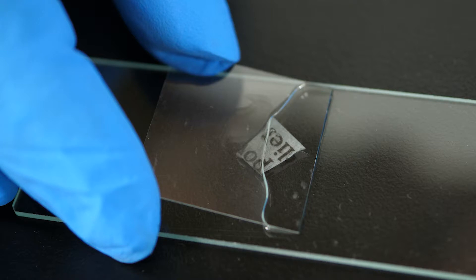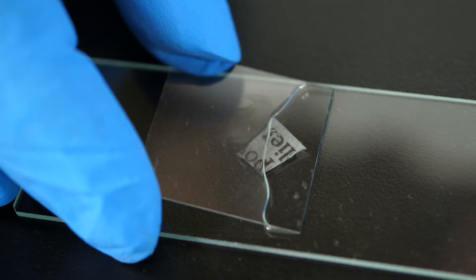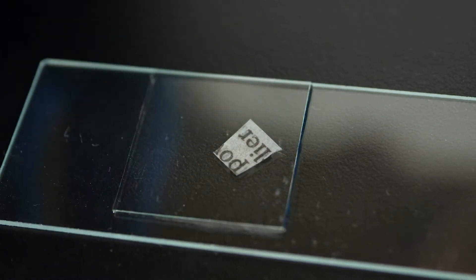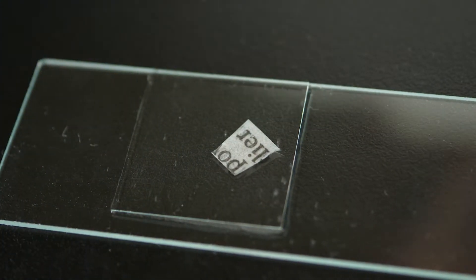To keep from transferring anything to the cover slip that might interfere with our view of the specimen, we grasp the cover slip by its side edges without touching the center. Now, we gently lower one edge of the cover slip onto the slide beside the drop of water. The object is to lower the cover slip into place without trapping any air bubbles. If bubbles do become trapped between the slide and the cover slip, lift up the cover slip and lower it again. If any water squeezes out when lowering the cover slip, use a paper towel to blot up the excess water.